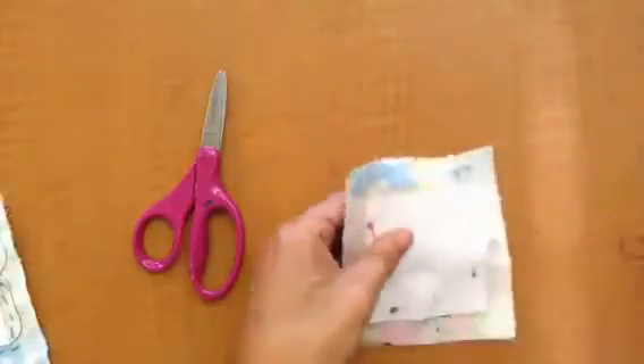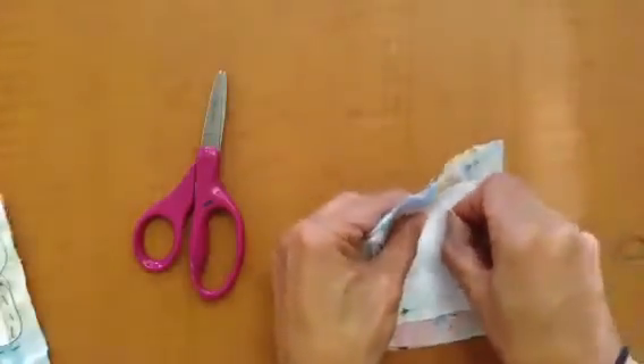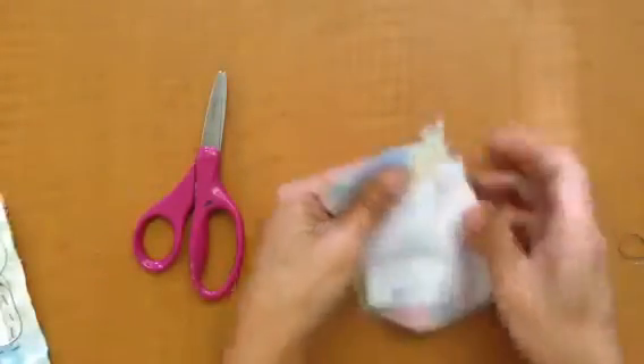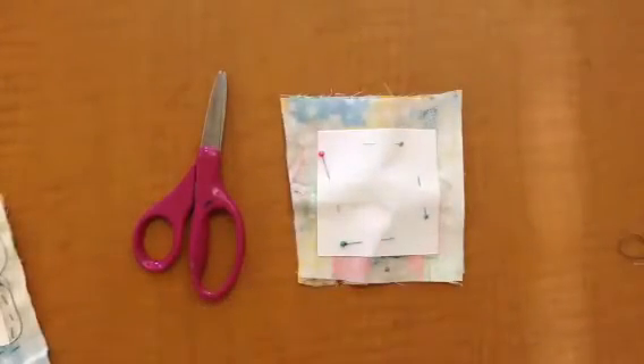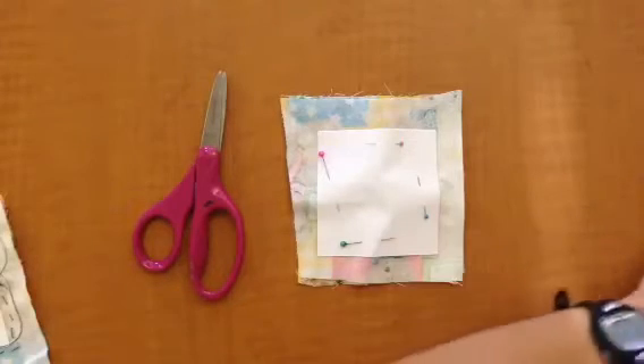And then when you're done, you're going to thread your needle with a wingspan of thread. A wingspan is from fingertip to fingertip. So make sure that you get a long length of thread tied in a knot so you can complete this project without having to re-thread.